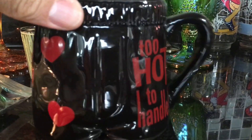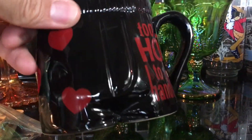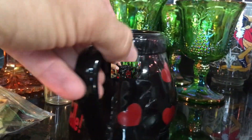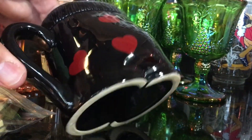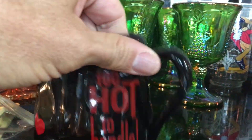"Too hot to handle" — I thought it was kind of cute. It looks like just boxer shorts. It's not marked on the bottom, so I hadn't seen that before. I'll see if I can get six or eight bucks for it.